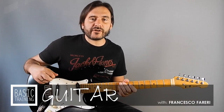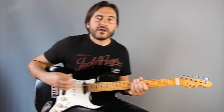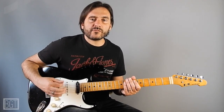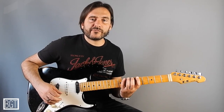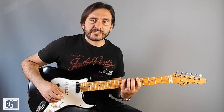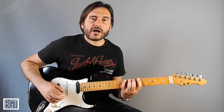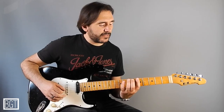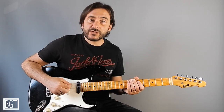Hello, this is Francesco Ferreri and welcome to Basic Guitar Training. In this second lesson I would like to show you another exercise on the first shape of A minor pentatonic scale, and this exercise will also feature a string skipping pattern, so you can improve the distance between strings.